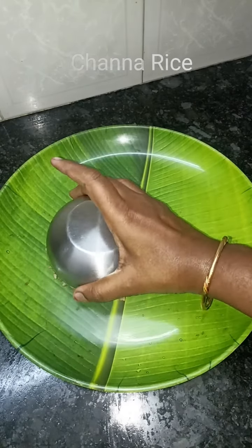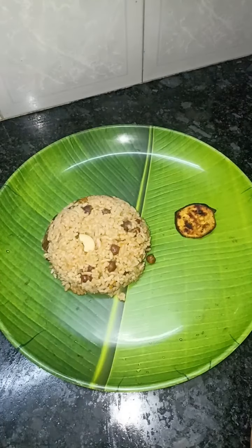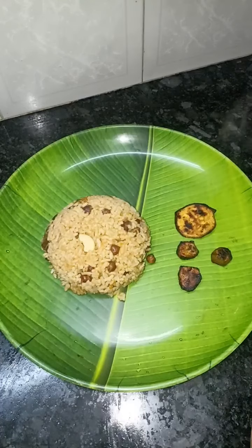I am going to make my recipe in the kitchen. This is the recipe for the kitchen. Also, the rice. Subscribe to my channel for the kitchen.